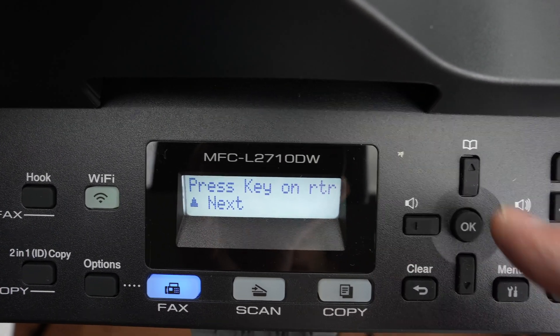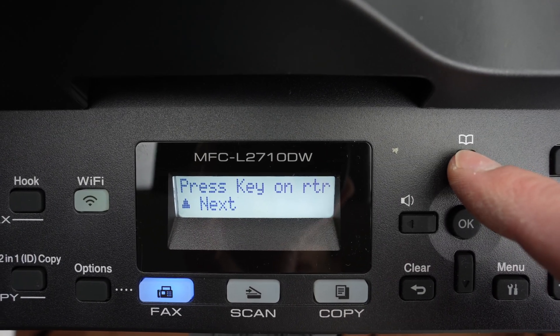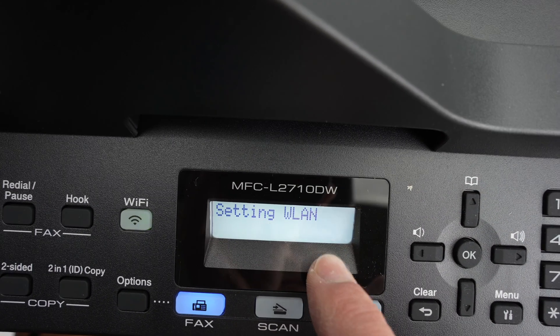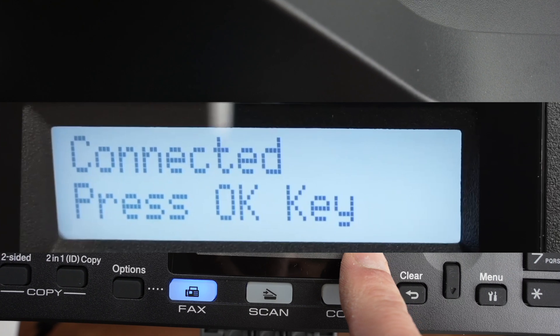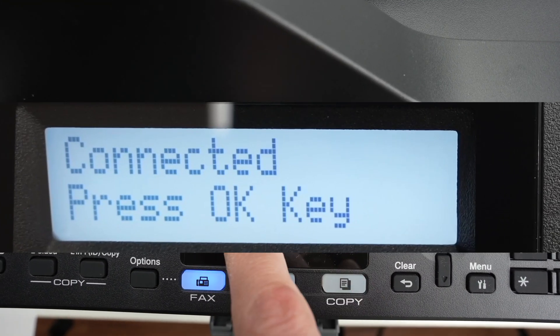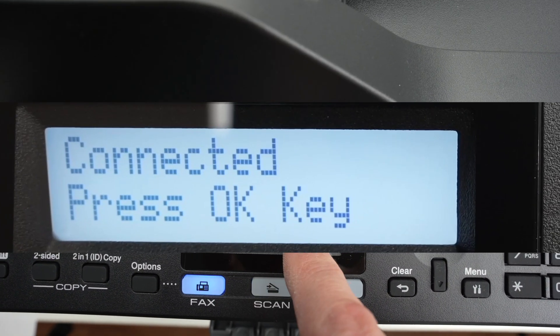Then go back on your printer, press the up arrow and it will try to connect to your router. Be patient — after about 30 seconds you should get a message that it has connected and you're good to go.